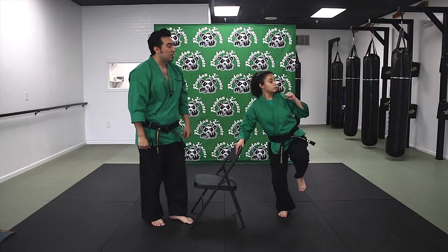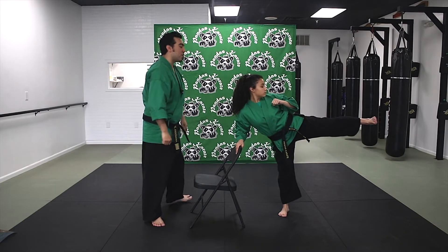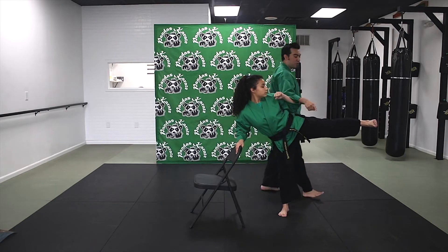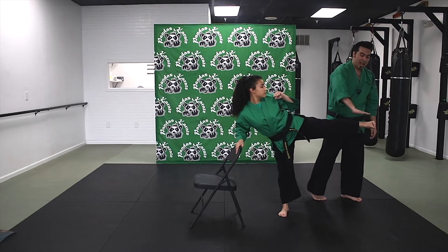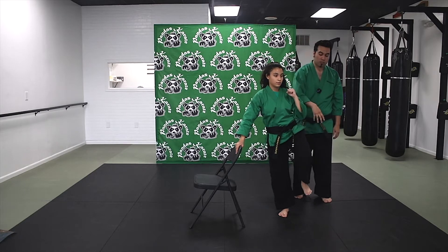So from here, she's going to kick out on two. Nice job — you've got to hold it out, though, Sophia. There you go. When you're doing number two, you want to make sure from the hip all the way down into the knee, into the heel, everything is straight. And then from here, number three, she's going to pull it right back, and then four, drop it down.